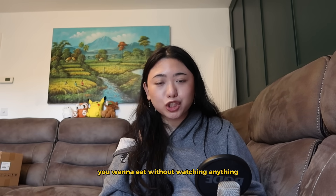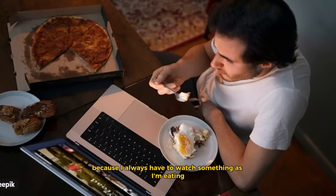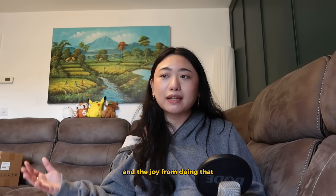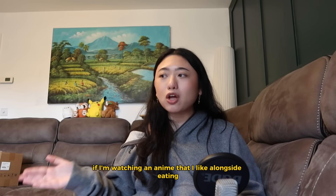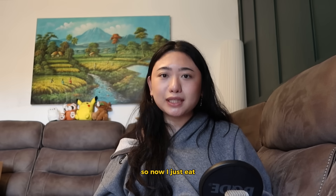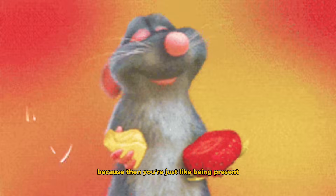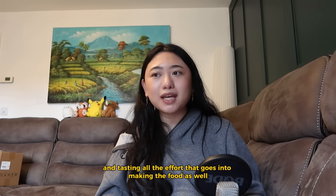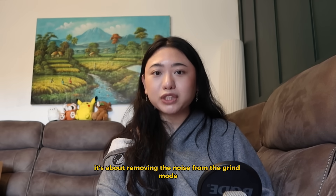Secondly, you want to eat without watching anything. This was the most difficult for me to do because I always had to watch something while eating — otherwise my food wouldn't taste as good. But it turns out I was just associating eating with the joy of watching TV or an anime I liked, which made eating become emotional and that becomes a whole problem on its own. So now I just eat. It's shocking how much calmer you feel afterwards because you're actually present, tasting the food and appreciating all the effort that went into making it. This isn't about grind mode — it's about removing the noise from the grind mode.